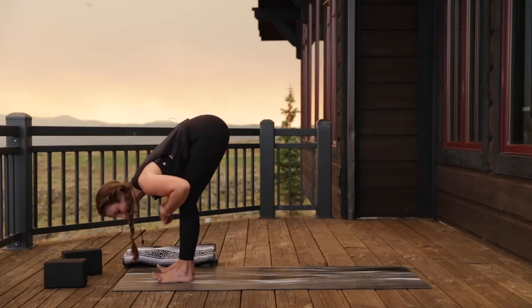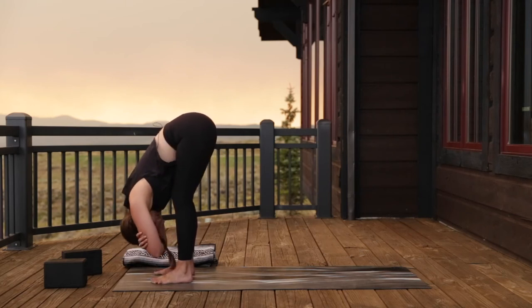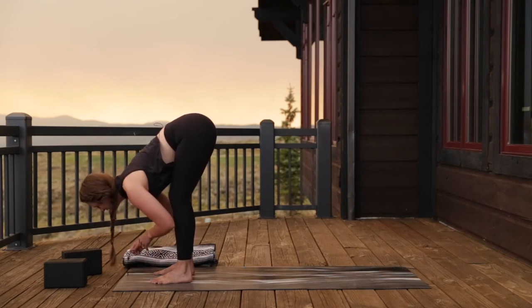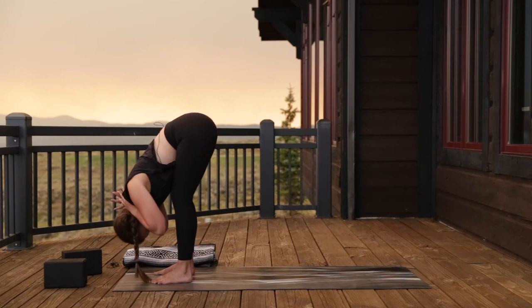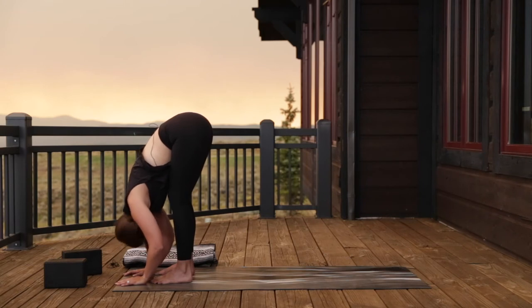Hang out here in your forward fold — we're going to stay in ragdoll, so knees are bent. Hands can be around your biceps, or for a little added spinal traction, take your pinkies to the base of your skull and interlace your hands around the back of your neck. Don't pull on your neck — just allow the weight of your arms and gravity to let everything hang towards the floor, tractioning out the spine. Then take your hands down and shake the head out — like you're saying yes, and then no.